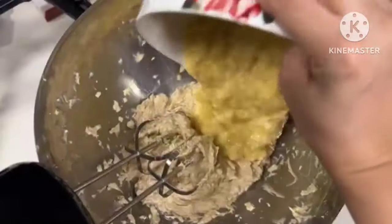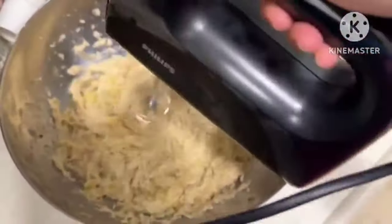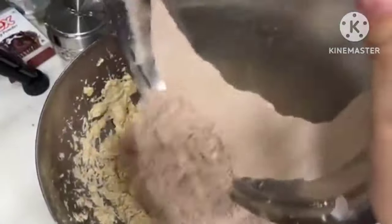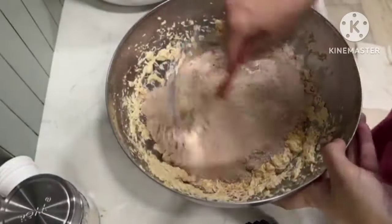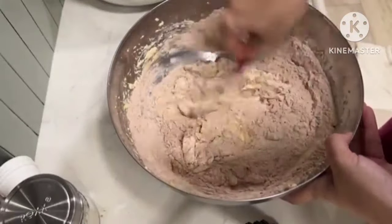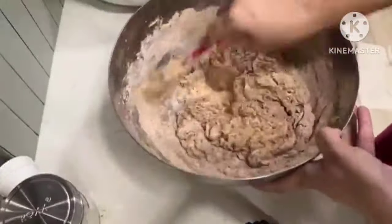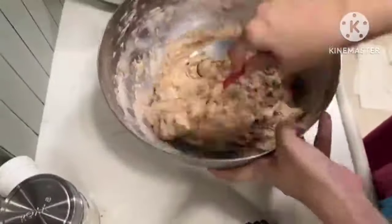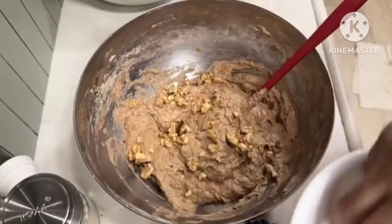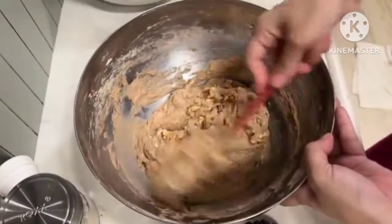Now time to add mashed bananas. I have taken 4 bananas which I will mix in nicely. Don't whip it — just fold until everything comes together. Now we can put away the whipping machine. Add the dry mix, folding everything together with a rubber spatula. Now we will add the toasted walnuts and fold them in. Our batter is ready and we are ready to put it in the dish.